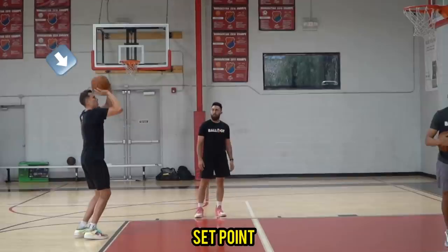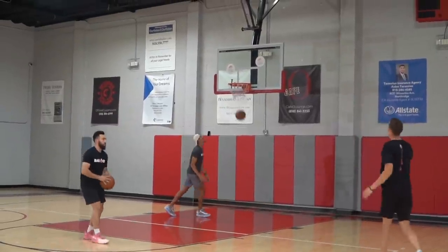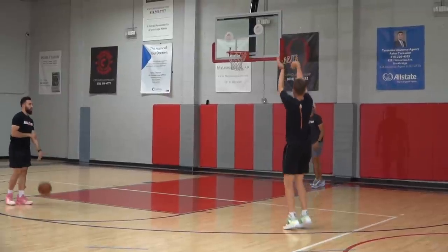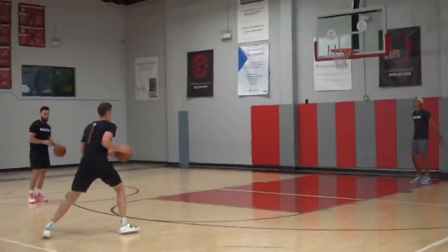Next we'll take a look at his set point — he does something super important: he keeps the ball in front of his forehead the whole time. It doesn't go to the right side of his head, the left side of his head, it doesn't go on top of his head, it doesn't come from underneath his chin. It comes right up to about the forehead and then releases cleanly no matter how he's moving or where he is. The ball should never go on top or to the side of the head.